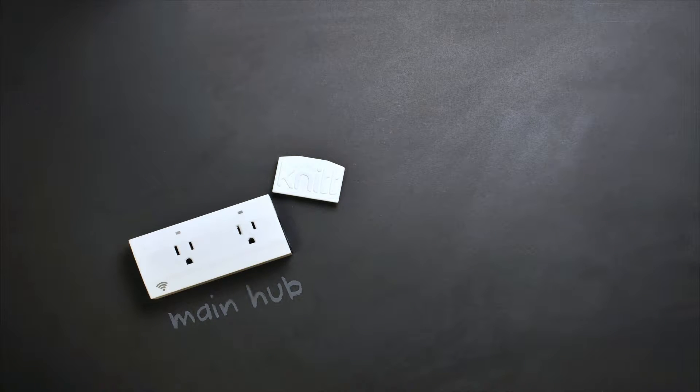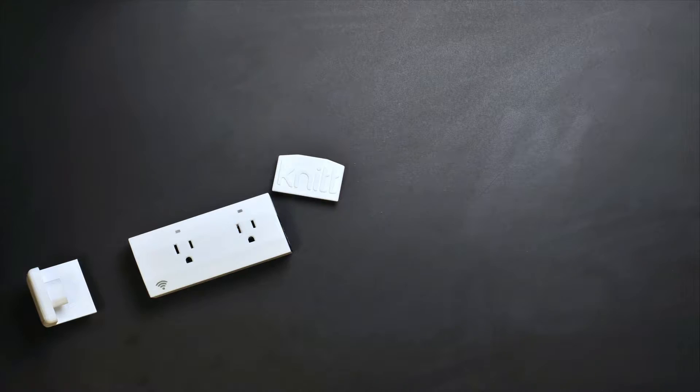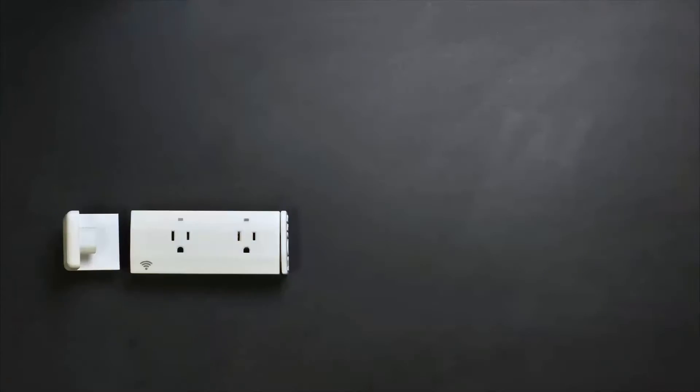Introducing KnitBar. The main hub is the brain and it's Wi-Fi enabled. It tracks and monitors electricity usage at an outlet level. You can plug it directly into an outlet or use it as a power bar,